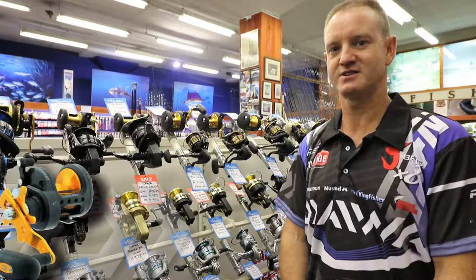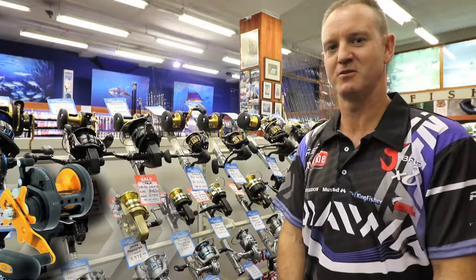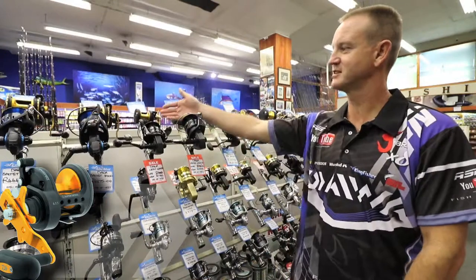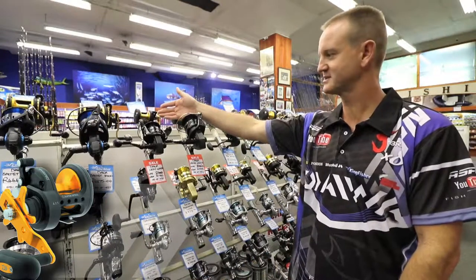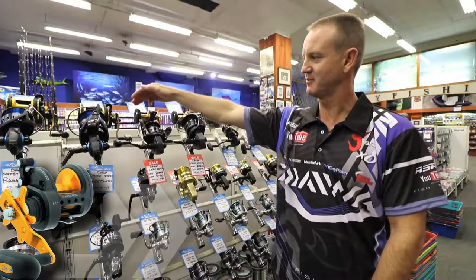The BG has earned its trust over the last decade. It has been one of the most trustworthy multipliers on the market. What we've got here is the BG series of reels — the multipliers. Basically it consists of an aluminium body and a plate.